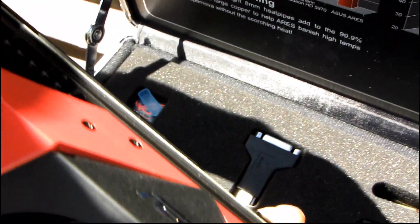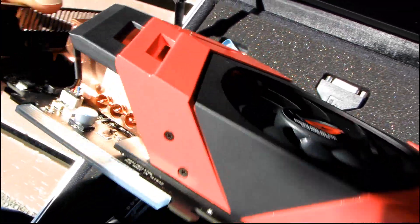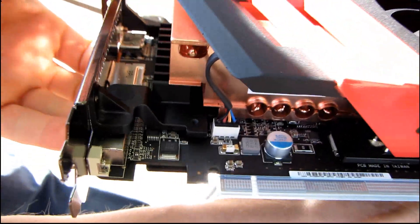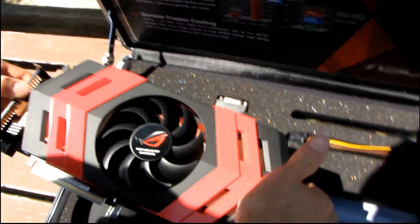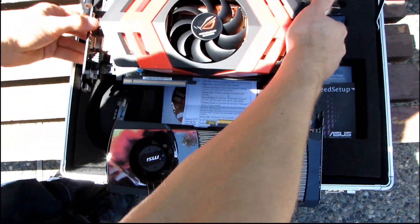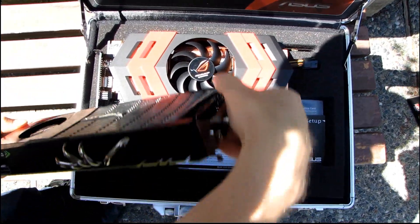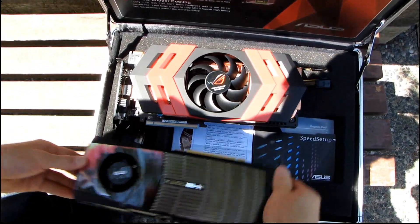Up on the top you can see more surface area with little dots to help dissipate heat, and the same around the back. This cooler is just a monster — when I first picked up the card I was floored at how heavy it was. Compared to a GTX 480, which is a heavy card with a big cooler and five heat pipes, the Ares weighs easily double.